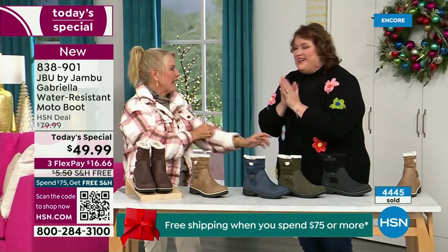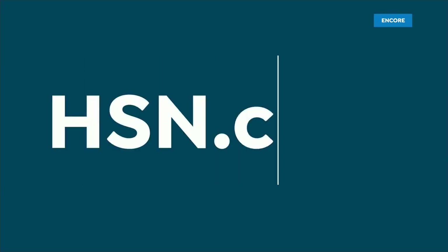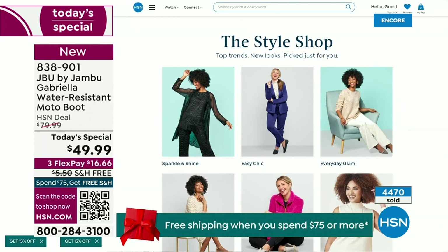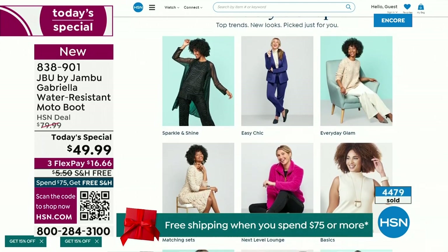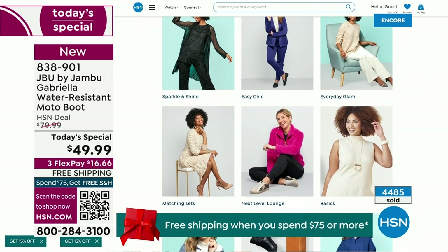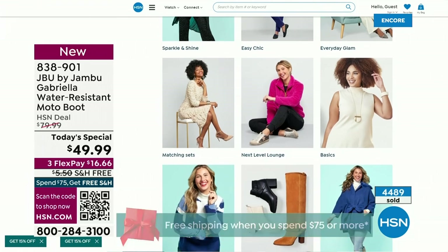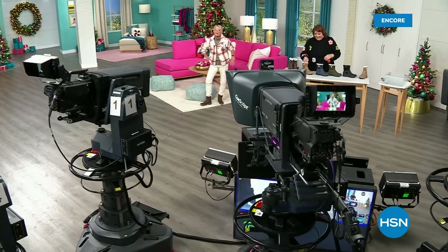We have such a good lineup tonight — we're very busy. Multiple boots coming up that are all on sale, some up to 50% off before this two-hour event is over. We've got lots of different Jambu styles coming up. Also, if you want to see our style shop on hsn.com, we're putting full looks together for you — sparkle and shine, easy chic, everyday glam. A great way to help with your fashion choices.